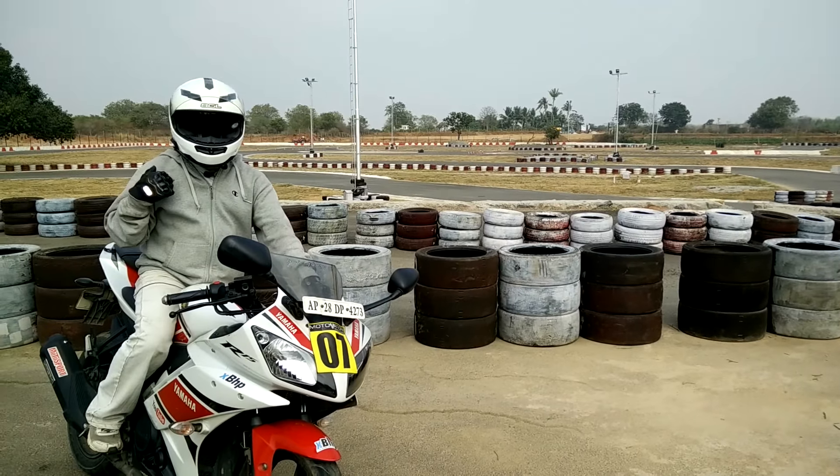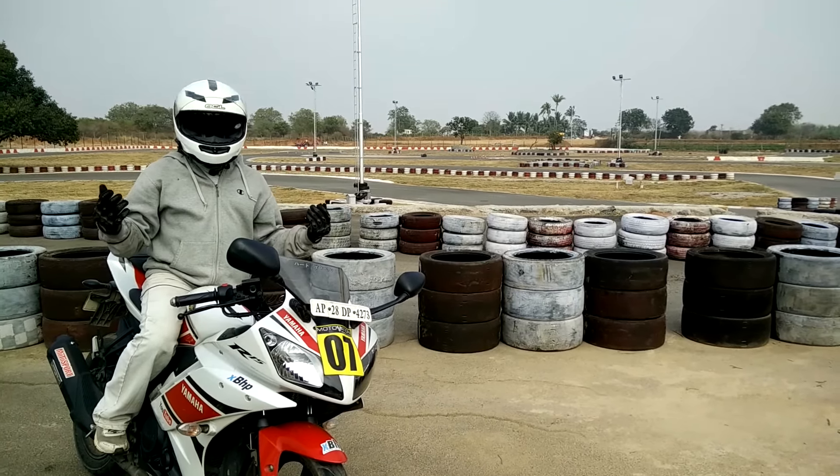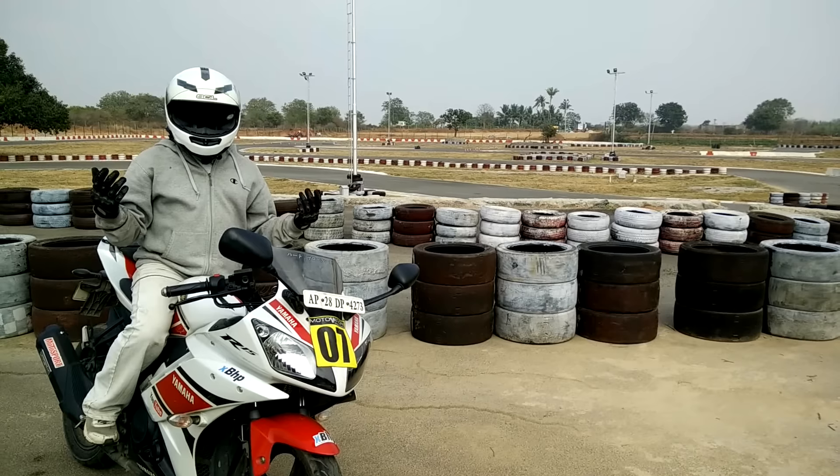Hello YouTube, it is HeartbrokenBiker and today I am going to reveal something new that I purchased, but first before that...